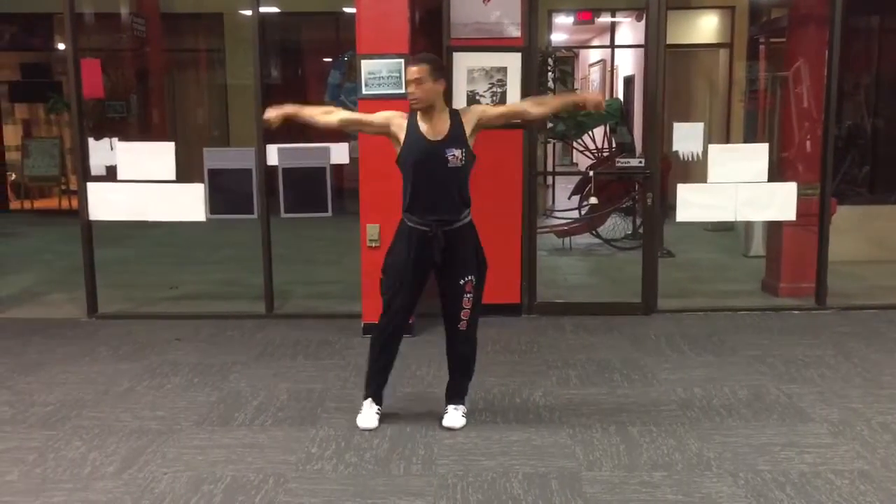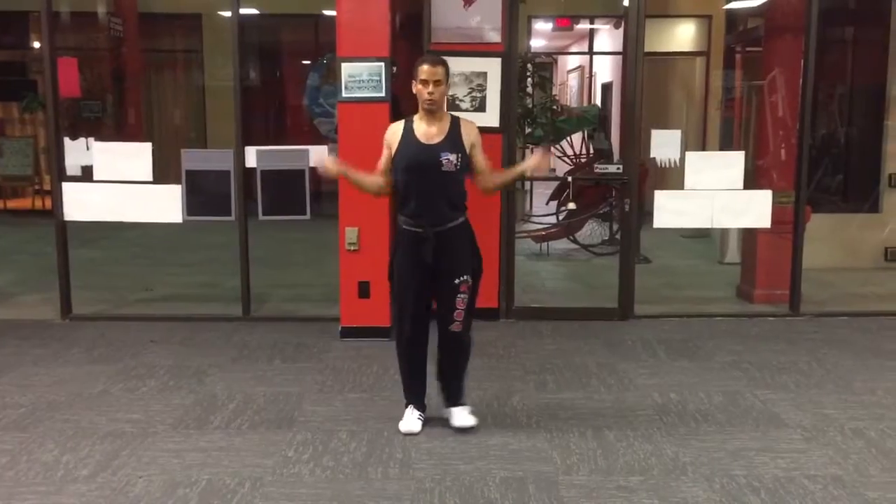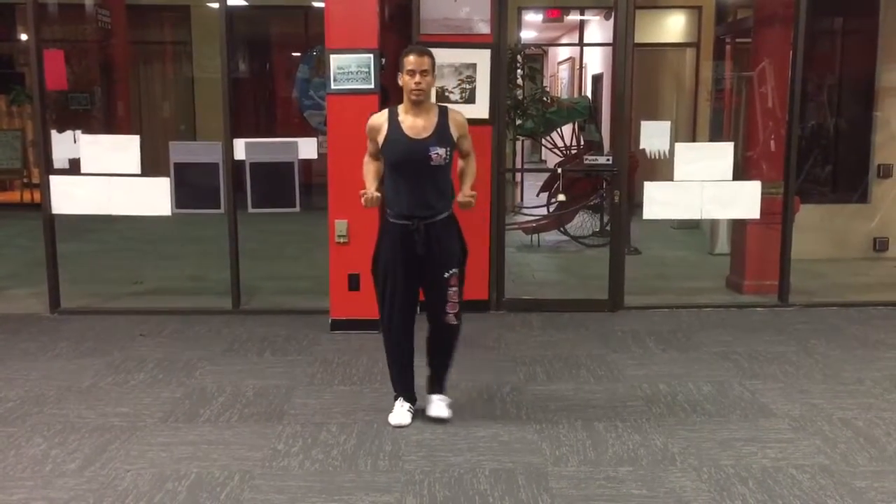Ready. To the right. One, double punch. Two, push. Three, hook. Ready. One, two, three. Ready.